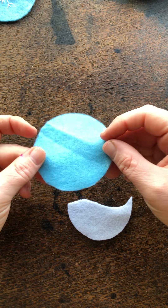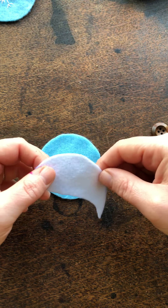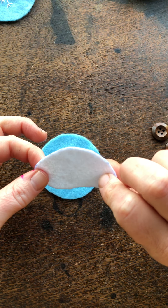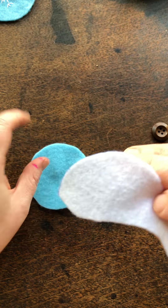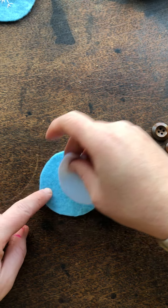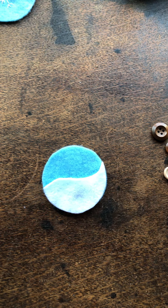You might notice some pen marks on your felt from when we were cutting out. If you have got any ink on your felt, it's a friction pen, so if you just pop your piece of felt on the radiator for a minute or two the ink should disappear. Or if it's just on one side like I've got here, I'll just make sure that side is face down. Just give it a rub on the radiator and that should remove the ink.